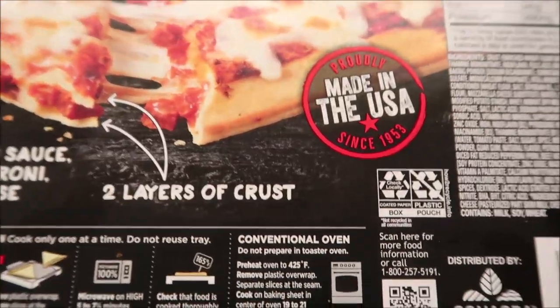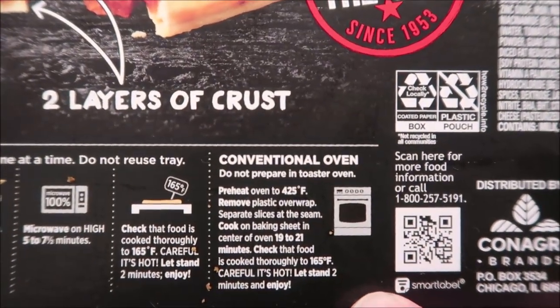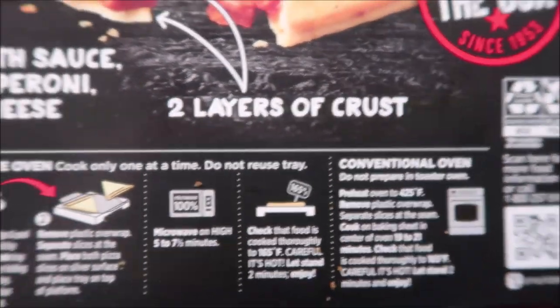So let's see how you make these. You can do the conventional oven if you'd like — there are the conventional oven directions. Of course, we don't do ovens on this channel; we do microwaves. But there they are if you want them.